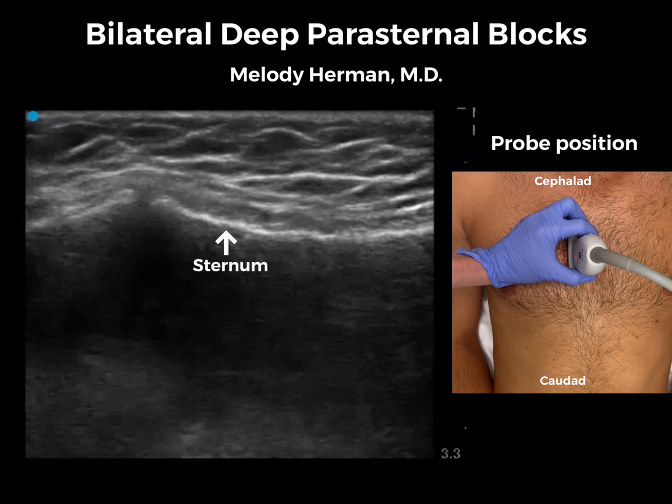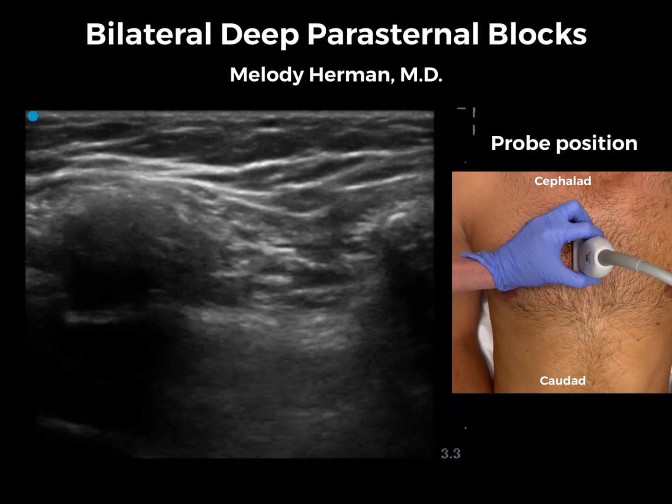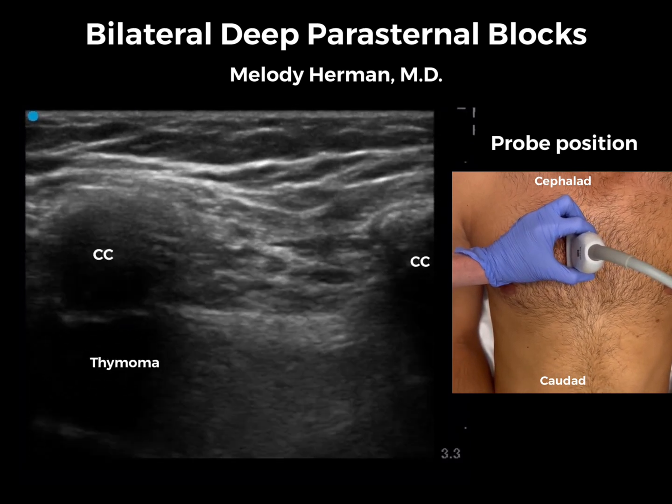We'll start with the ultrasound in the sagittal orientation over the sternum and slide laterally until the costal cartilages appear. Here, just right of the sternum, we see pec major, internal intercostal muscle, and somewhere down here is the transversus thoracic muscle.